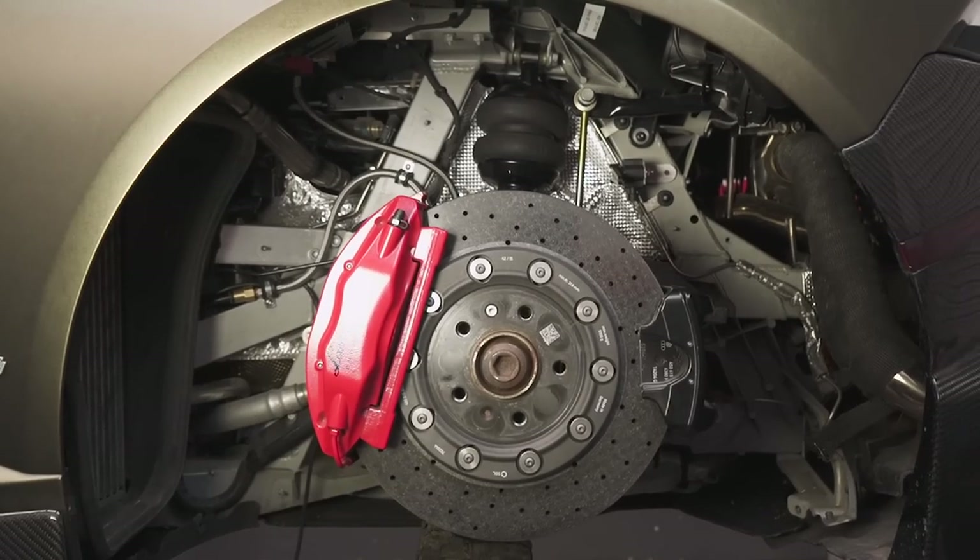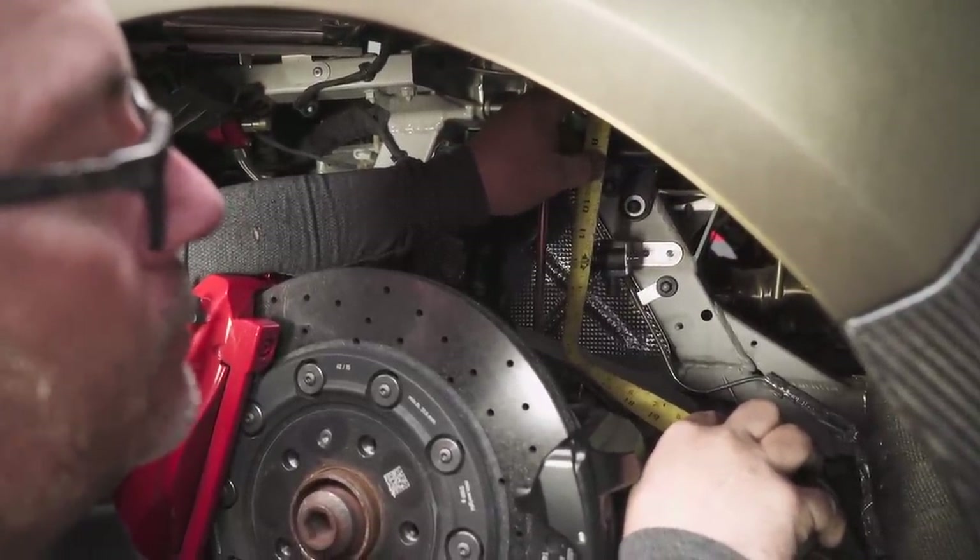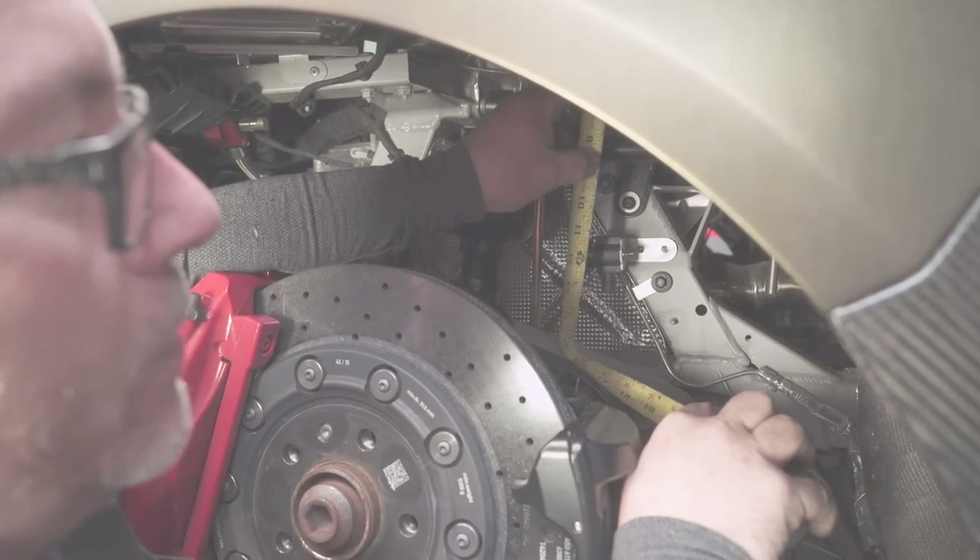Now we're going to cycle the suspension to measure the difference. At full bump, our measurement is 14 and 3 quarters, giving us a travel distance of 2 and an eighth inches.